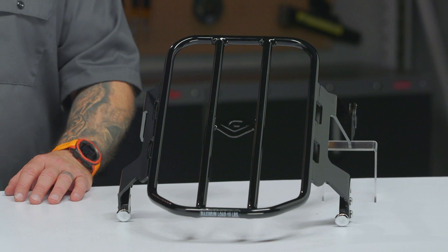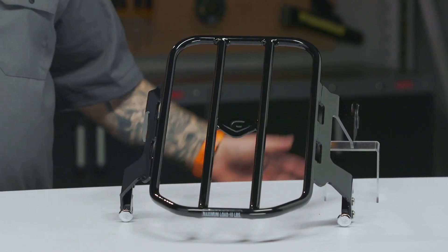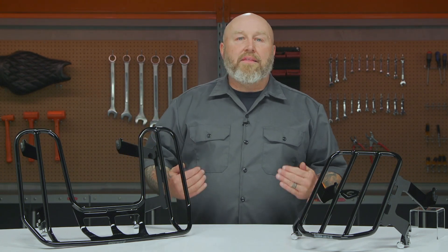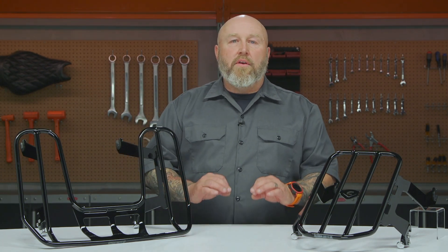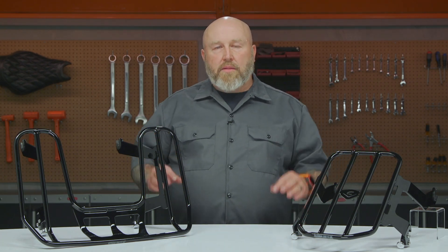They do a ton of stuff besides luggage racks — they do exhaust and sissy bars and all kinds of stuff. When it comes to their rack system, I think it's one of the best for a number of reasons. They have three versions of these racks available, which we'll get to, and they're all detachable.